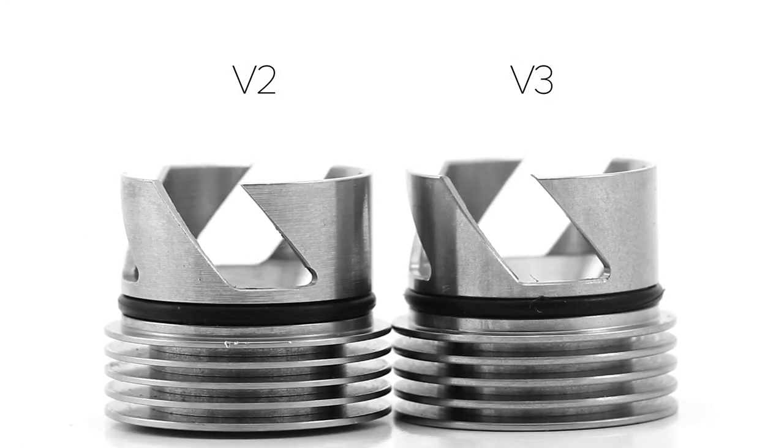One improvement I did notice was the way the blades were machined out. On the version 2, there's a dip from the drill or Dremel tool used to carve out the blades that makes it look not so good. My version 3 is rounded off just fine, but the inside sharp edges are way sharper than I would like.